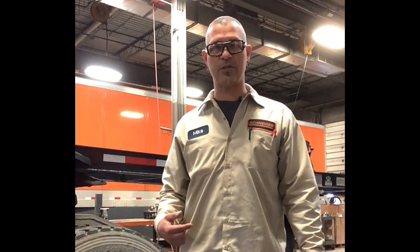Hi, I'm Mike Perinde, Trailer System Trainer, and today I'm at the Portland OC with Max Gonzalez, and we're going to be going over some repairs to a bulk container chassis.